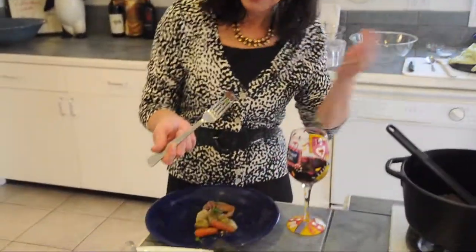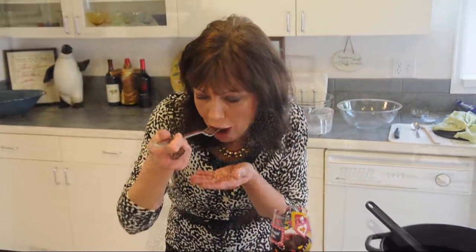You know, normally I cook my roast in the crock pot, so I'm going to see how tender this is. Mmm, the sauce is so good too. Melt in your mouth meat.